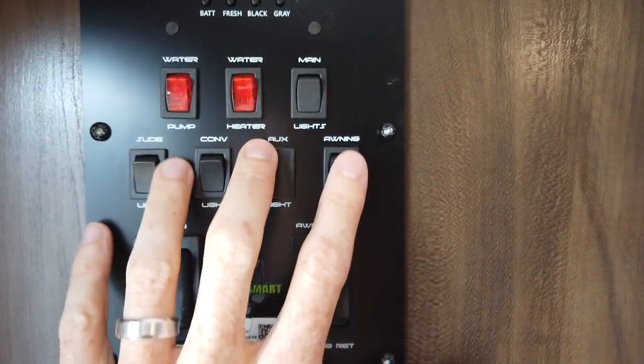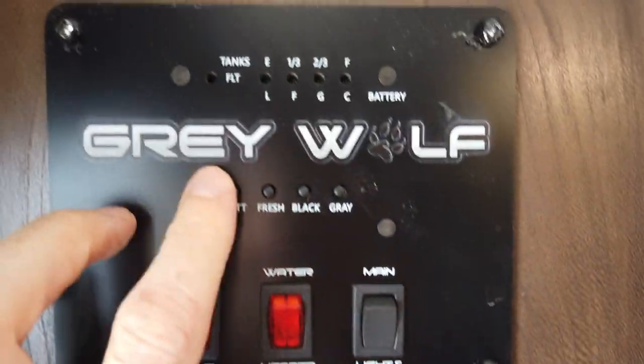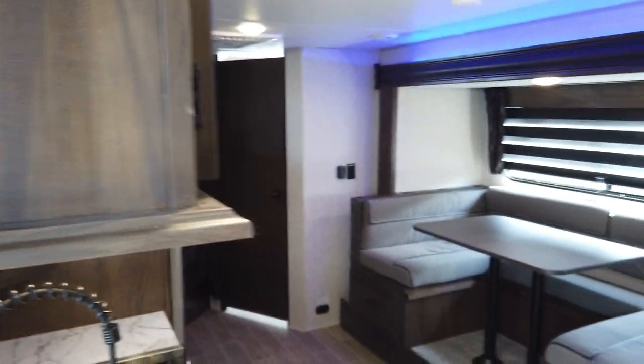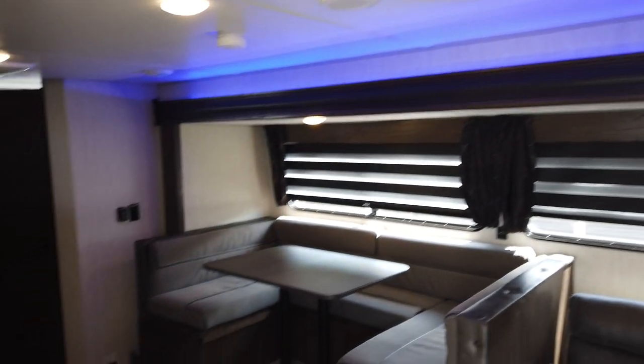Water heater controls, water pump controls, lighting controls, slide-out controls, on/off controls — all up here on the monitor panel. Comes with a nice slide room.